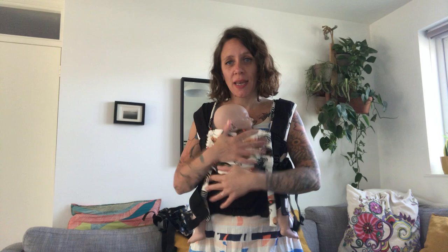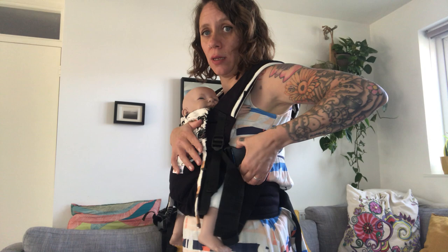To take your baby out, same system — you can also just unclip one side only and take it off, or unclip both sides and lift your baby out. Thank you for watching, bye!